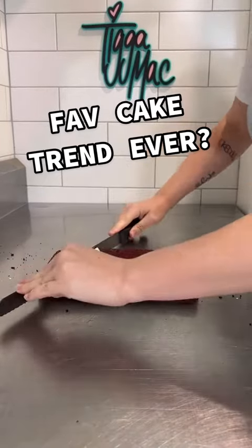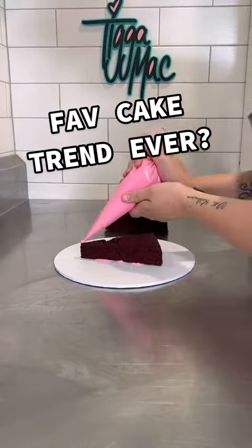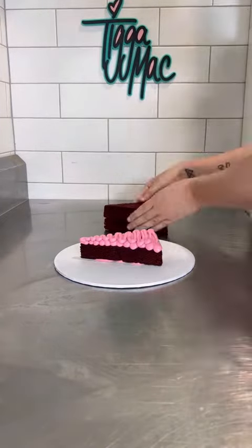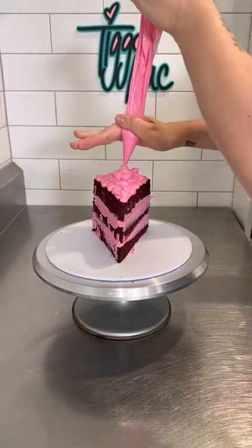Okie dokie, so I had some leftover red velvet cake and I thought let's make something really fun. You can see here I've cut my cake into triangles and now I'm stacking them up with some pink ganache. I then used that same pink ganache to cover the entire piece of cake.